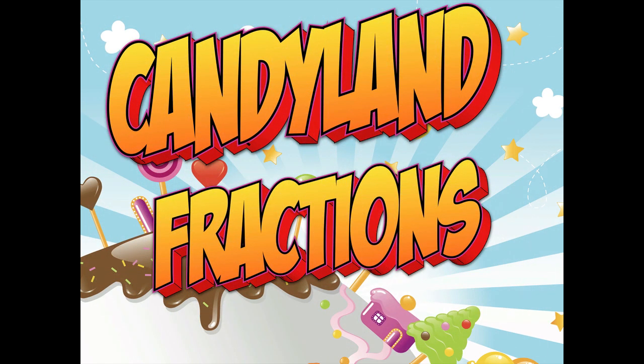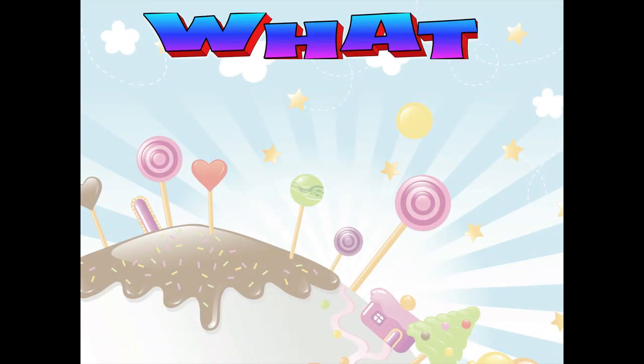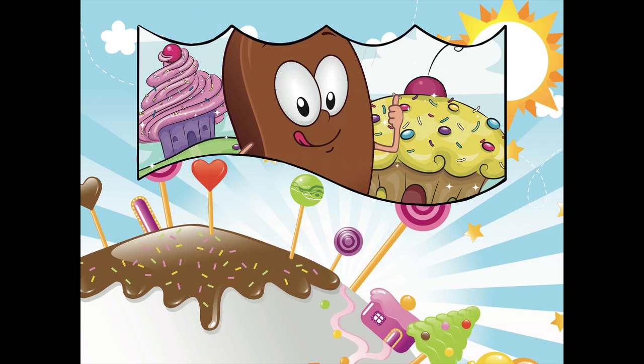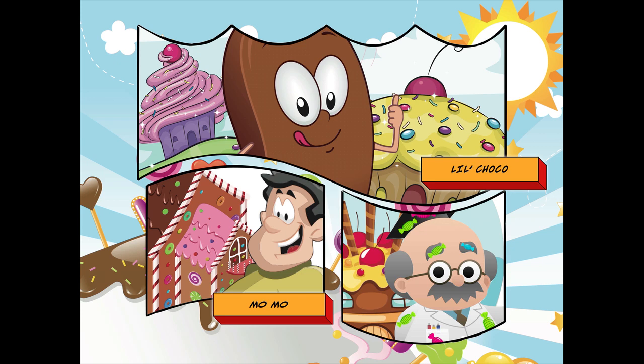Candyland Fractions. What is the fraction one-half? Starring Lil Choco, Momo, and the famous Professor Sugar Candy Vine.